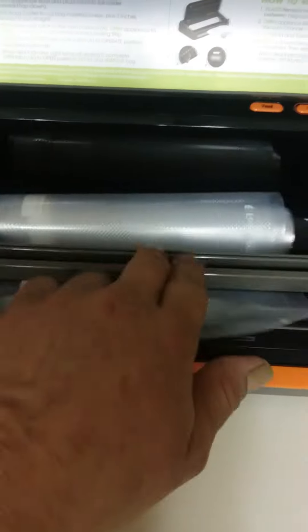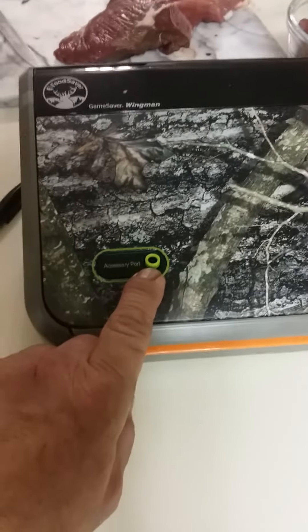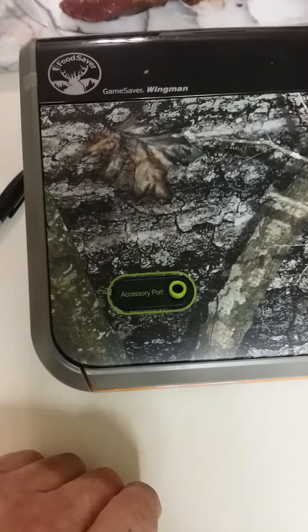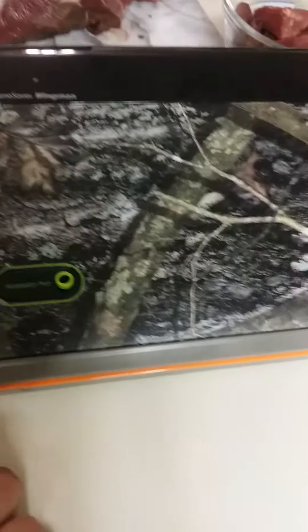It's got storage for your bags, you pull it out and it's got a slicer so you can make your own bags whatever size you want. It's also got an attachment for doing cans. Not a bad machine, so check it out.